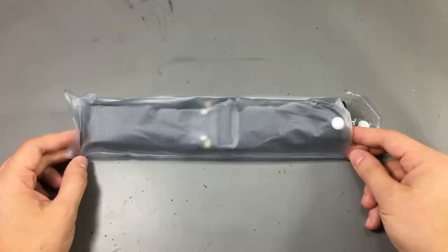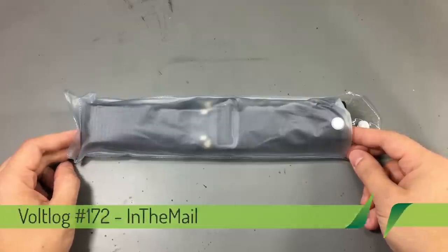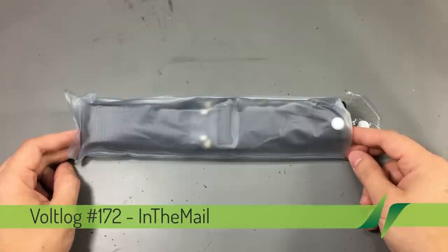Hello everyone and welcome to a new 'In the Mail', the series that will touch both your passion for electronics and your bank account at the same time.